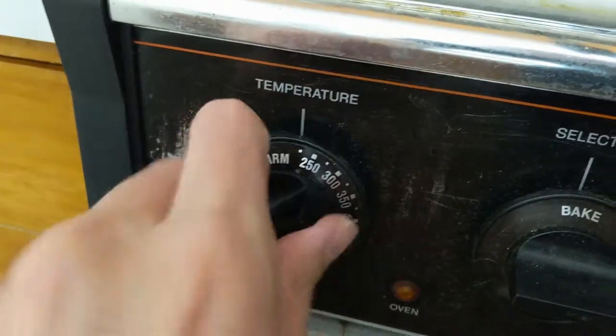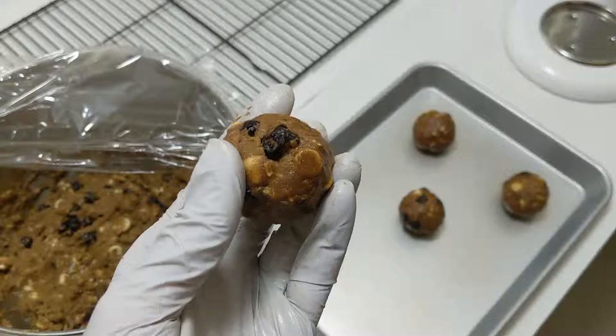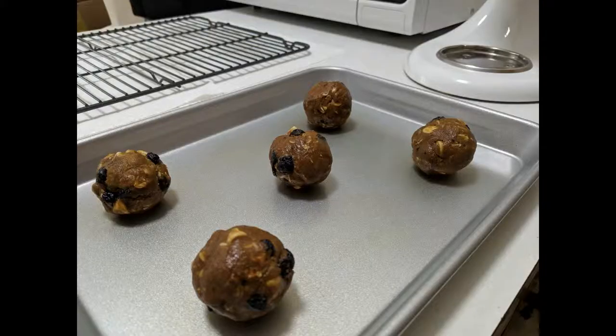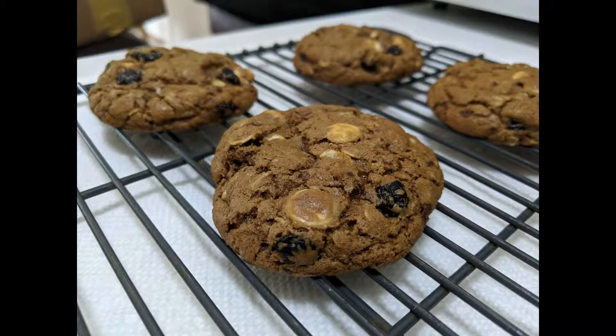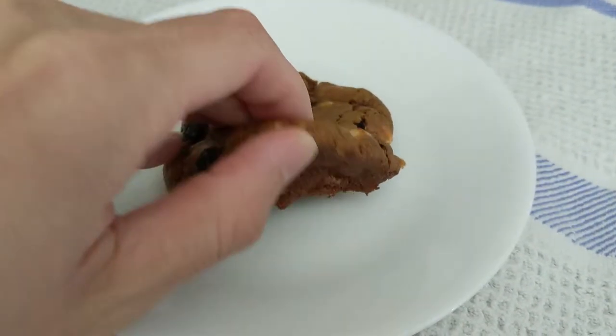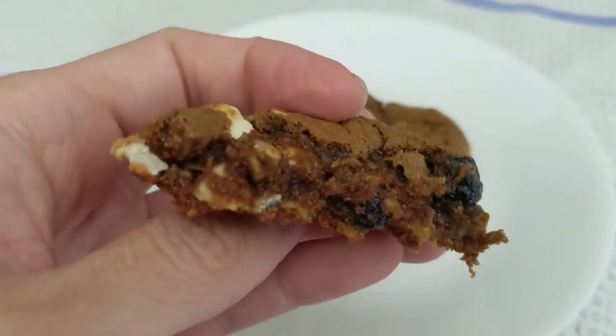Preheat your oven to 375 degrees Fahrenheit. Make balls of dough about the size of golf balls, place them onto a sheet pan, and stick them into the oven for about 13 and a half minutes. Let them cool on a cooling rack for at least 10 minutes. The cookies should be soft, so when you break into them, you should expose a gooey, molten center.